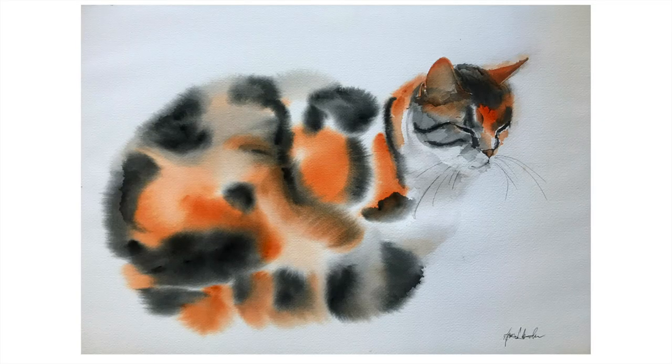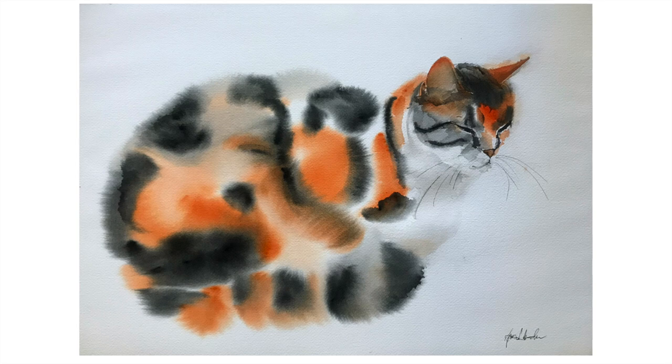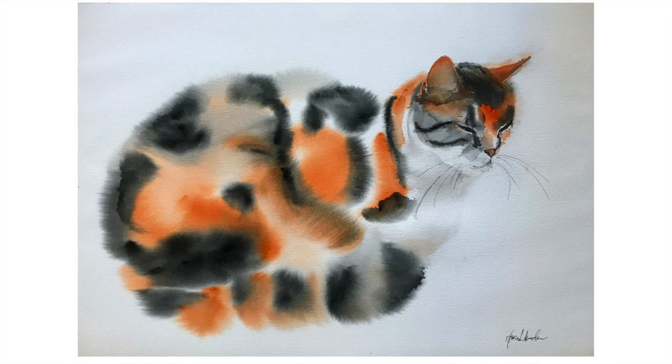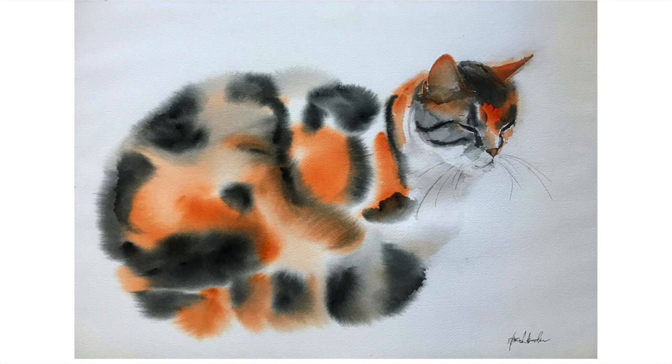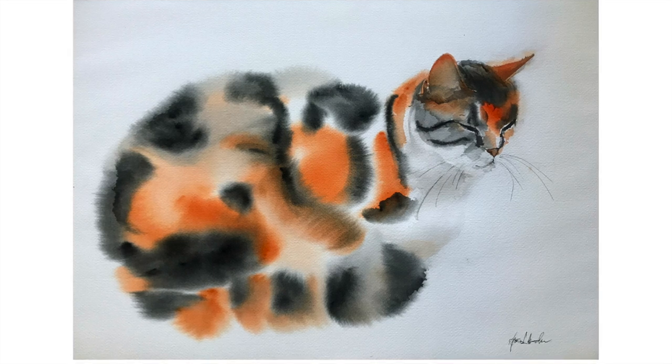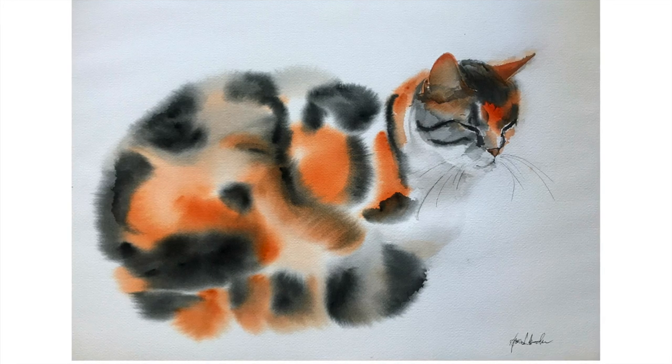Hi everyone, thanks so much for watching my YouTube video. In this video I will show you how to paint very easily this fluffy calico mixed tabby cat. It's really easy and it takes probably half an hour.